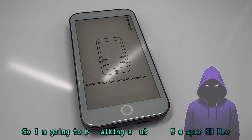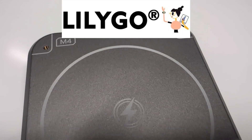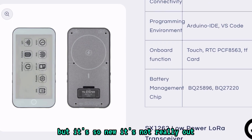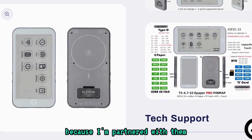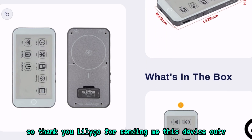Welcome back to the channel. I'm going to be talking about the T5 ePaper S3 Pro. Lilygo sent me out this device recently, and this thing has a lot of cool capabilities, but it's so new it's not really available to the public yet. I got my hands on it because I'm partnered with them, and I really do appreciate that. So thank you Lilygo for sending me this device.